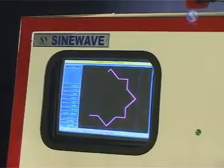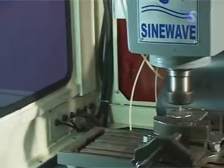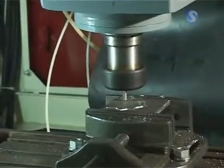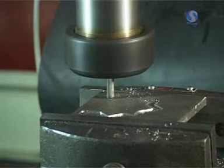The software provides a least count of 0.005 mm with a positional accuracy of ±0.02 mm. Simultaneous movement along all three axes facilitates faster positioning of the tool.